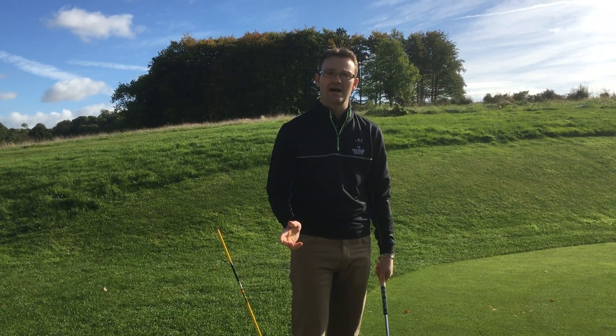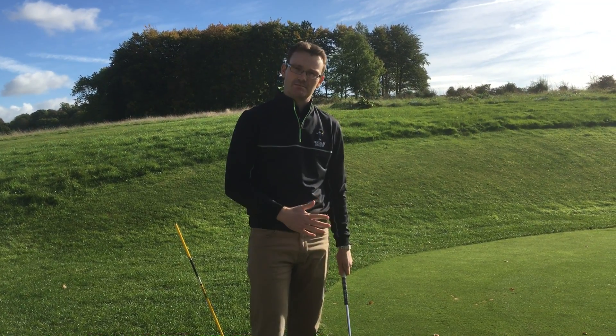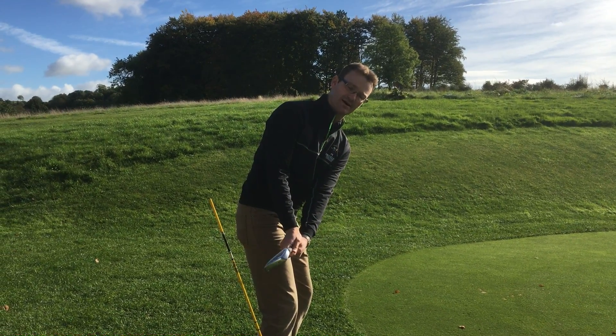So if you're really struggling with contact, strike, and ball flight, really look at the position you are in during the takeaway. Try to get that club face so the grooves are pointing down to the ground.